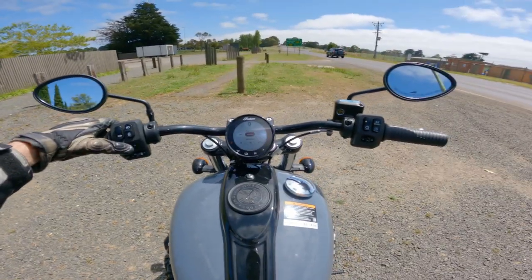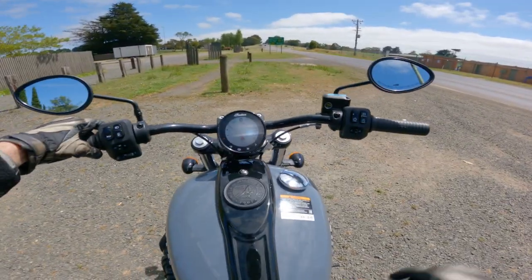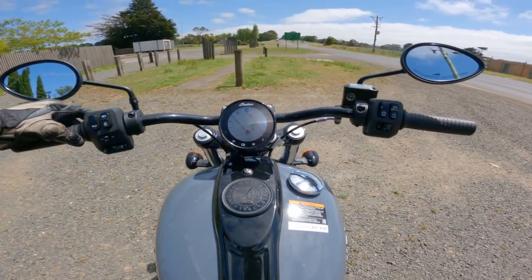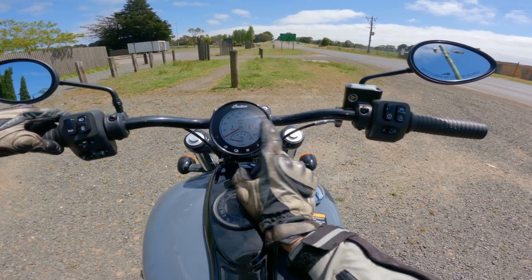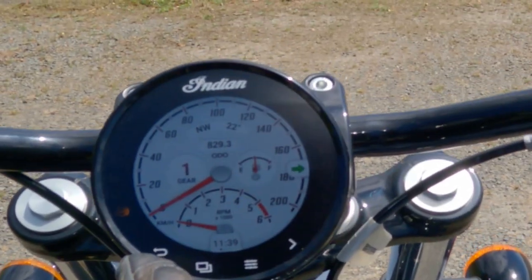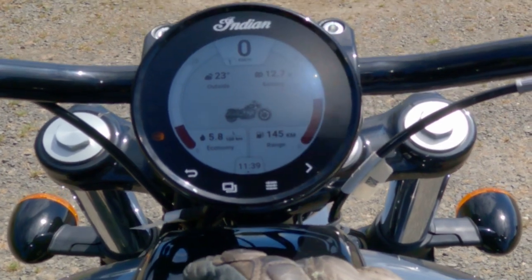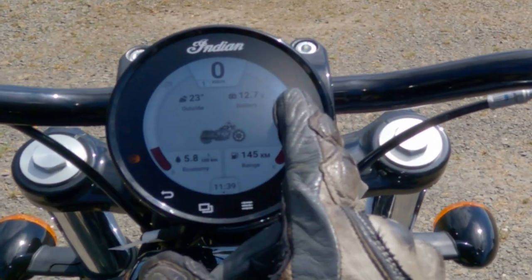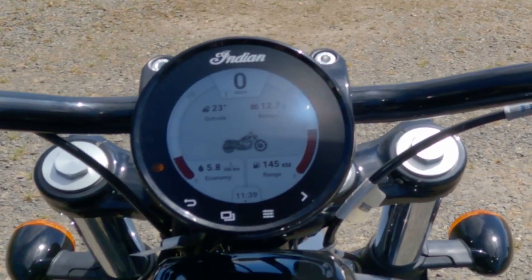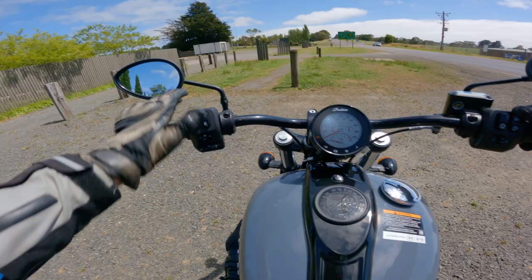I was in standard mode. Now I'm going to switch to sport — but I'll wait until I get off this gravel because I have no idea how excitable the throttle is going to be. The display gives me gear position, fuel, tachometer, speed, compass direction, odometer, outside temperature, battery voltage, litres per 100 km, and fuel range — showing 145 km at about half a tank. I can switch between standard and sport mode on the fly using the toggle.